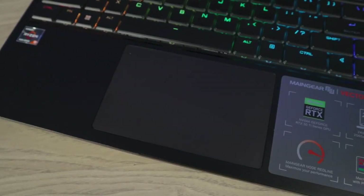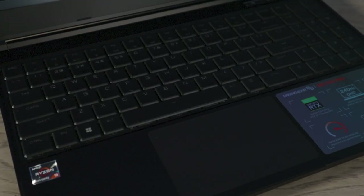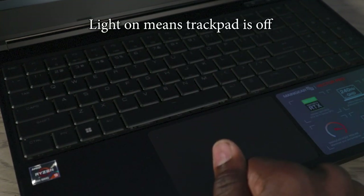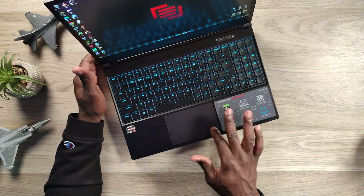Looking at the trackpad, it is a glass trackpad — not super huge — but it has a quick toggle function. If you tap the top left side, it will turn the trackpad off for gaming, and tapping it twice again turns it back on. So you don't have to go into settings at all. It's very smooth to the touch and tactile when clicking the left and right sides.